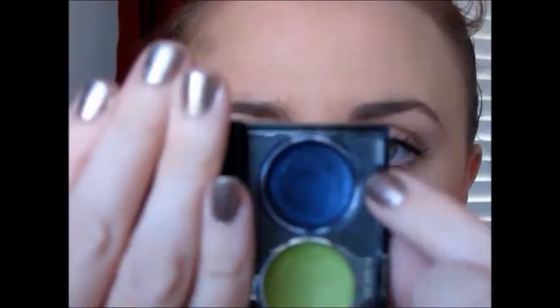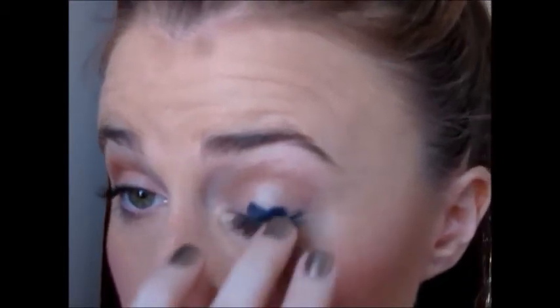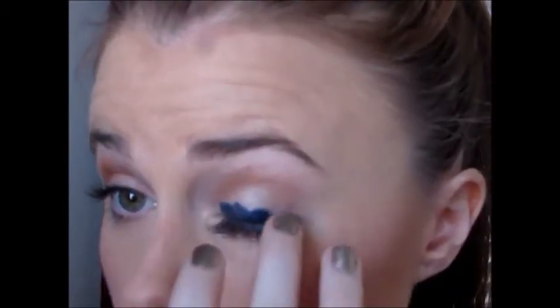Now I'm taking a Revlon Cream Shadow Quad, and this is the darkest one in it — it's the navy one. I'm using this as a base so that my black will be really black, because a lot of times black eyeshadows tend to fade to gray. This way it'll keep the color nice, vibrant, and dark. I started at the base of my lash line and then blend it up onto the rest of the eyelid.